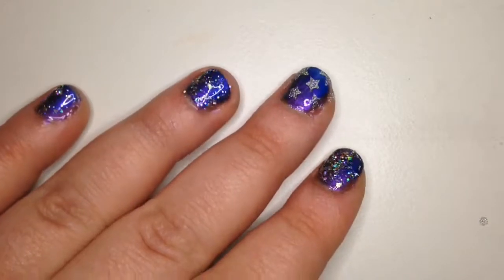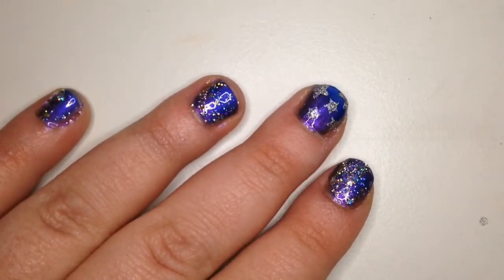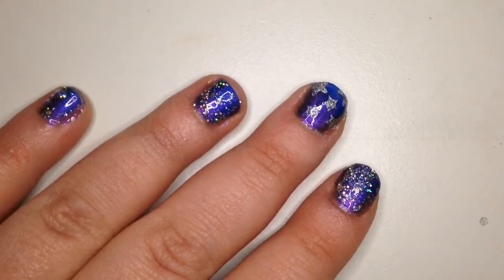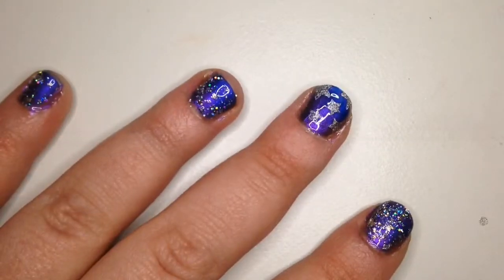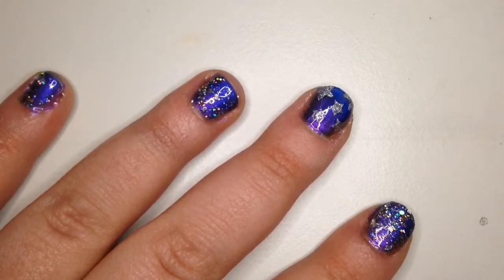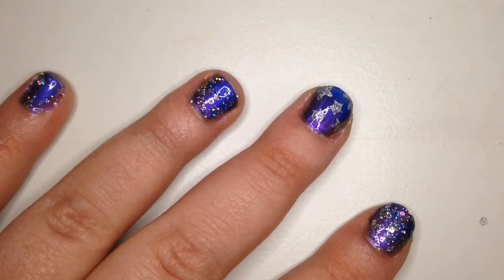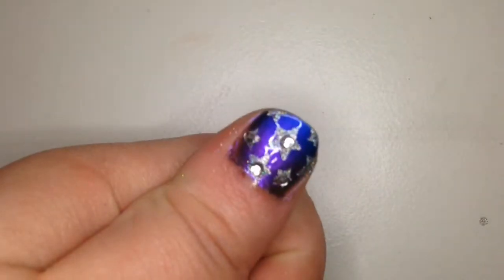And now it's done! I just used a different holo top coat on my other nails with bigger glitter in it. I just want to thank you for watching. Please like this video and leave a comment if you want to see something more. Also, if you want to do a small variation on this, you can add gemstones like I did to my thumb.